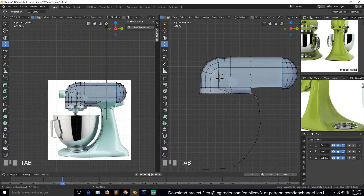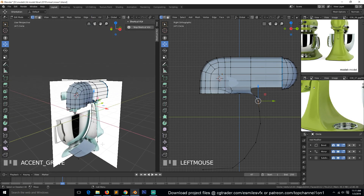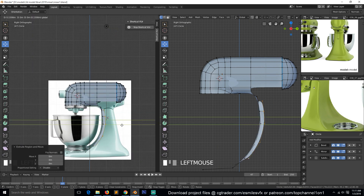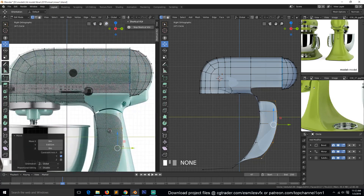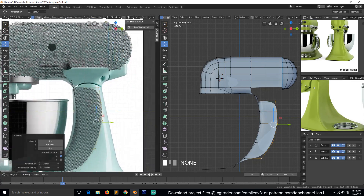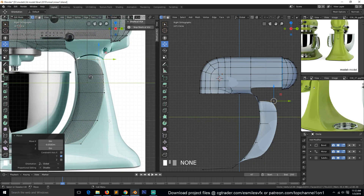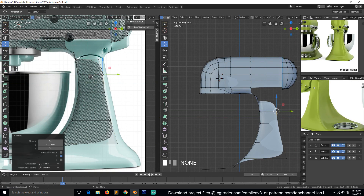This is where we ended off in the last video. Let's select this edge loop up to there and extrude it. If you zoom in a bit you can see we can make this follow the highlight here — just drag these edges to follow that highlight like that.